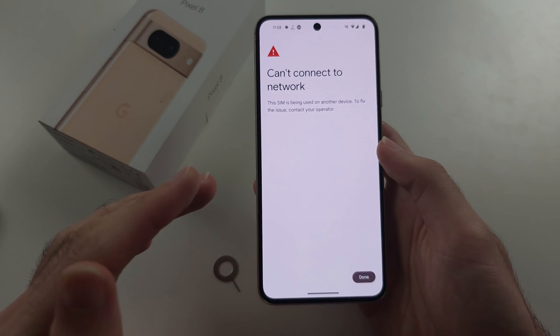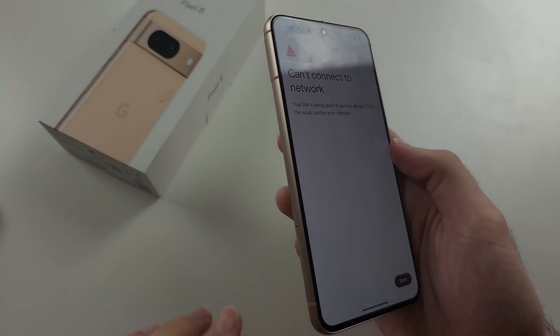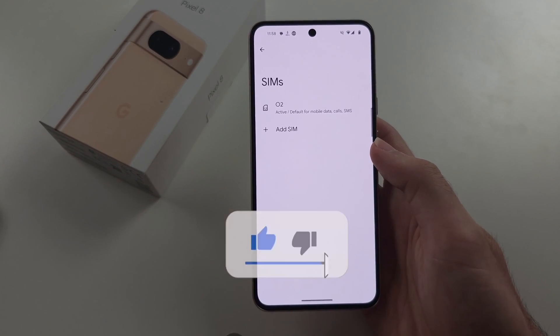If you bought this Pixel on a plan and they already set up eSIM on your phone, then you can have one eSIM from your carrier and just put the second SIM card in using the physical SIM card slot, and then you have dual SIM.